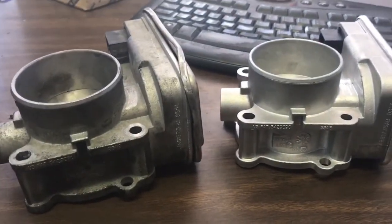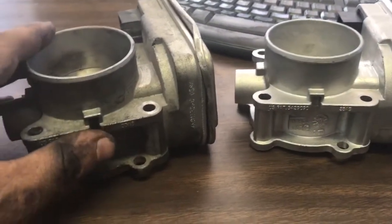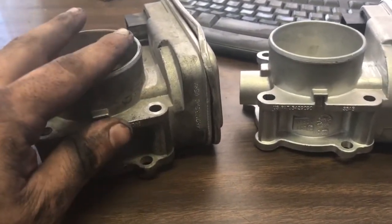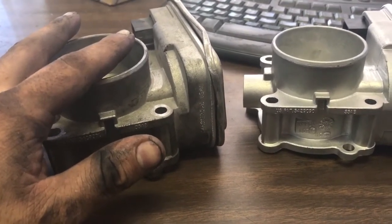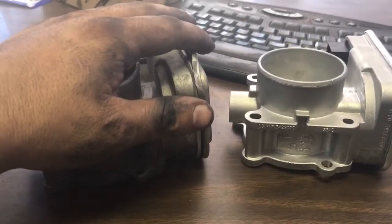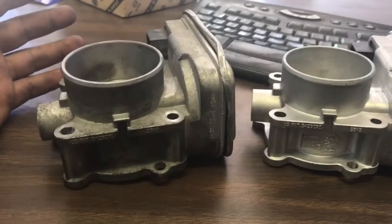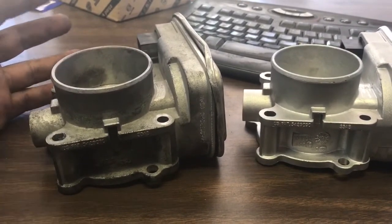Hey, how's everyone doing? This is Oz from Oz Mechanics and today I'm going to be talking about the throttle body system. This is the old throttle body off of a 2014 Jeep Patriot 2.4 liter engine — this was on my sister's vehicle. The issue we're having on these Dodges is that normally when the throttle body goes bad, you'll start getting a warning sign.